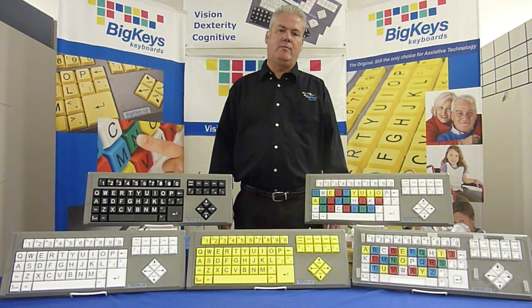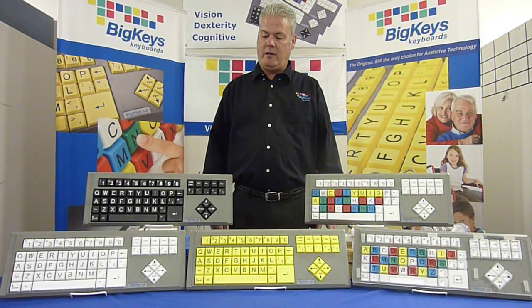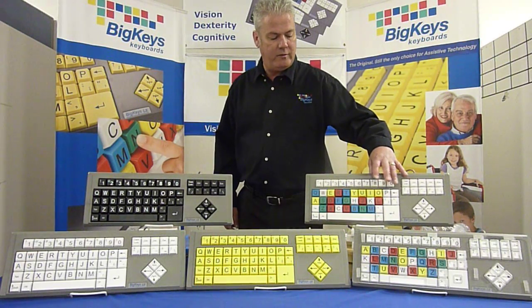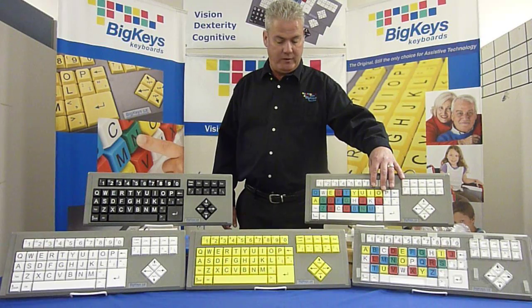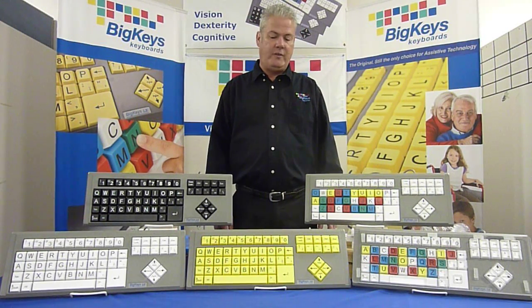Hi, John here at the Big Keys Computer Keyboard Company. Big Keys Computer Keyboards have been helping people with computer access for over 15 years. Basically, they're a 1 inch square giving you a bigger physical and visual target. In this video, I'm going to point out some key features of the Big Keys Keyboard that set our keyboards apart and make them second to none.